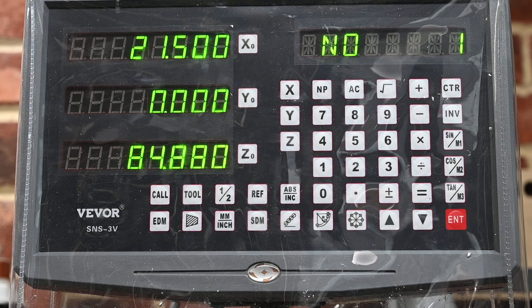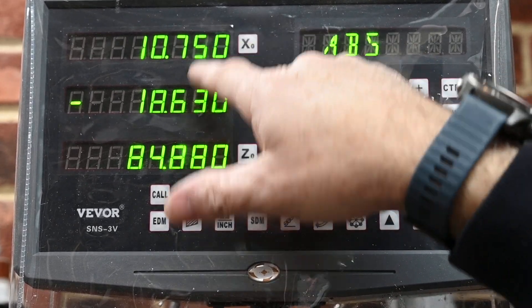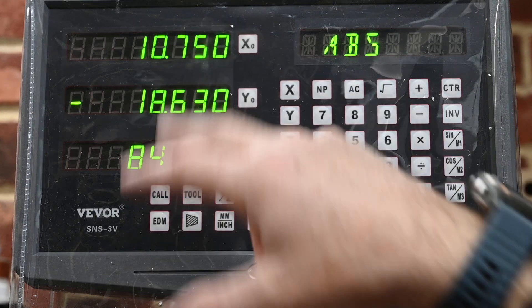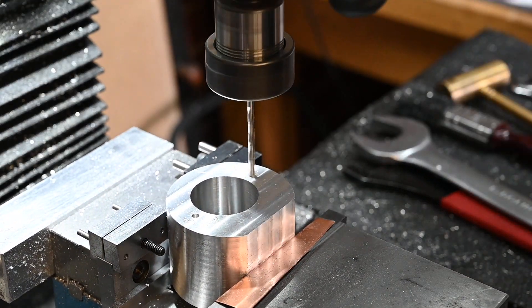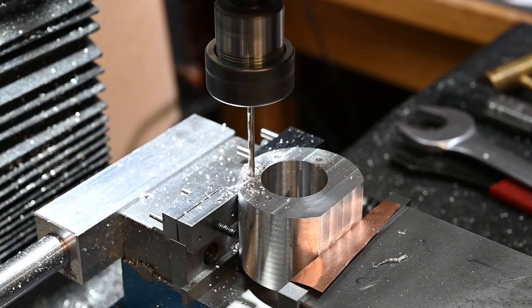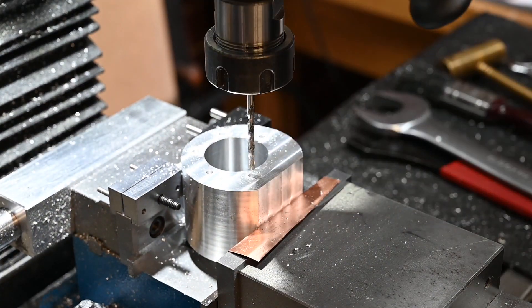That's just a quick short video to explain how you can set up the hole feature on the DRO. When you've finished, you just press the hole feature again — it goes back to absolute and resets the coordinates to where your quill was before you started, so it doesn't lose your initial settings. Thanks for watching, and if you enjoyed the video, please consider subscribing and hit the like button.